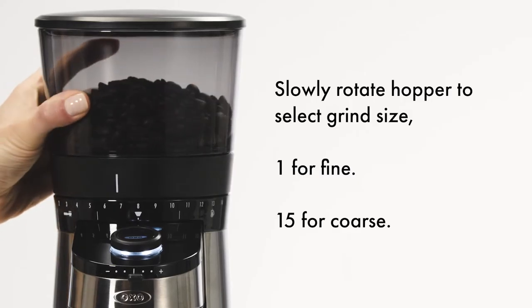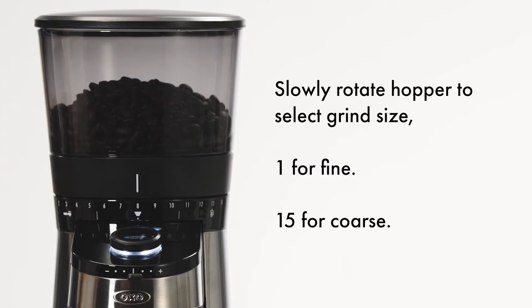Slowly rotate the hopper to select grind size, from 1 for fine to 15 for coarse.